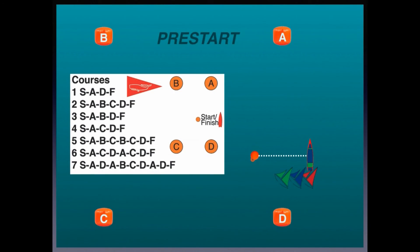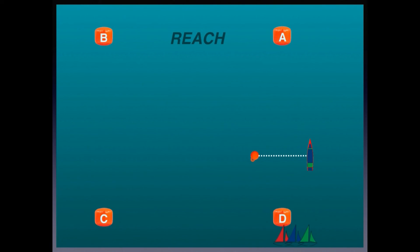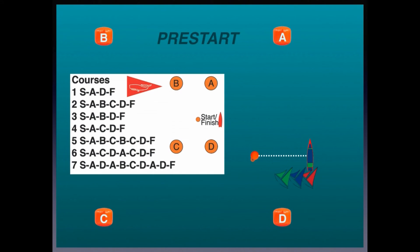We set up seven courses. We've got four buoys out and seven options on how you can sail around them. The basic course is: start, beat to weather at the A mark, reach across to B, run dead downwind to C, reach back to D, then harden up and beat back to weather to the finish line. The shortest course is an A-D finish, used when we've got heavy wind and are just trying to get one more race in. And there are a lot of other options in there.